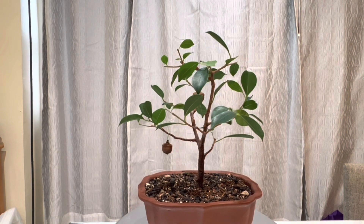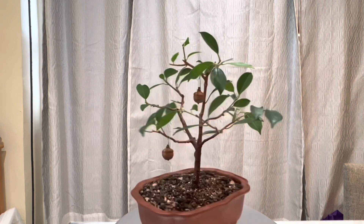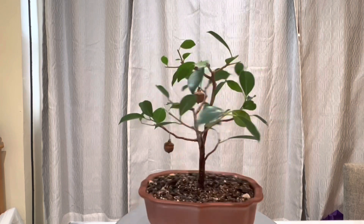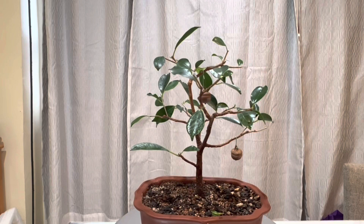That's it — that's all I'm going to do on these two ficus trees. Hopefully I can get them out in the spring and develop them a little bit more. That's it for today — thanks again for watching this video.